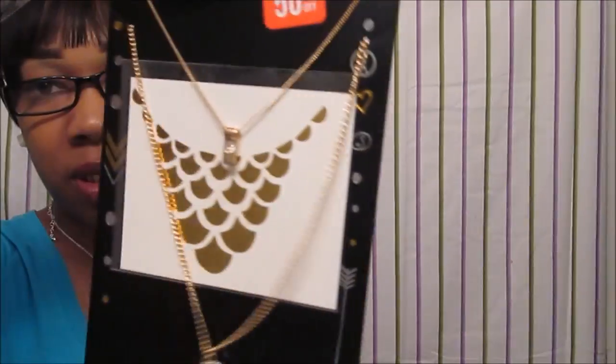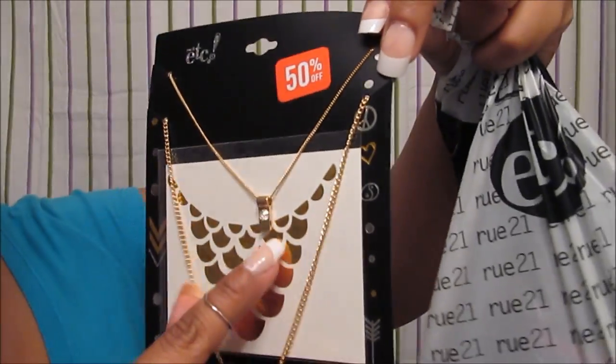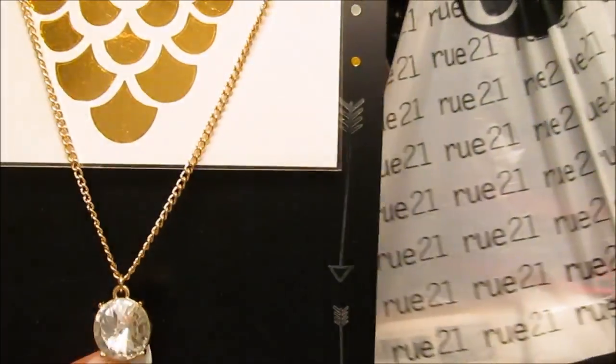I also went back to Room 21 and purchased some things. I went back there recently and got some things that I saw and liked. I picked up some more jewelry. First off, I got this necklace because it was 50% off — just a cute little heart necklace right here, the fat one at the bottom.